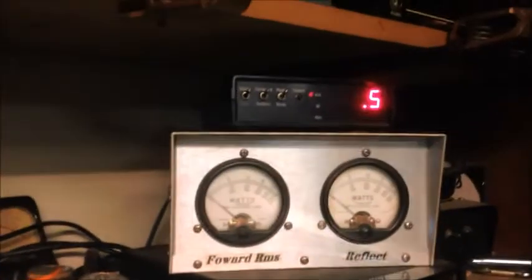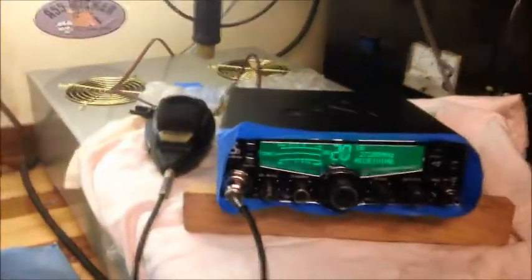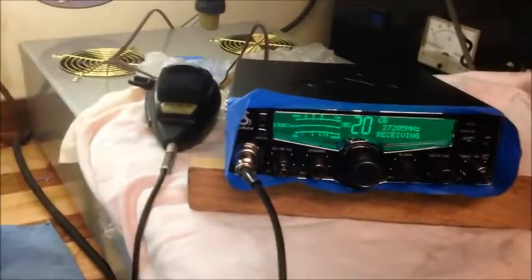Now you see it ain't moving — hello radio. Audio test. So, this is all terminated into a dummy load. The power supplies are all set.